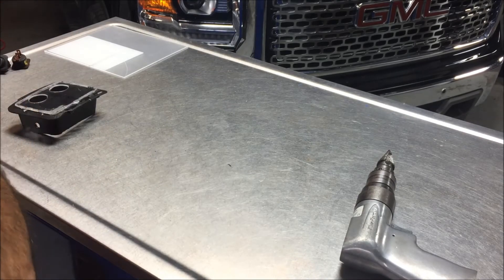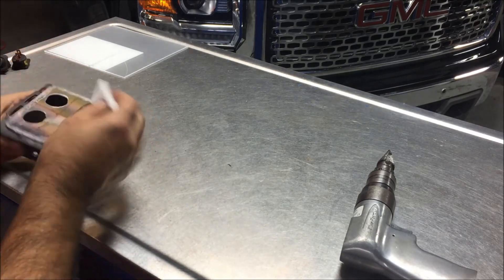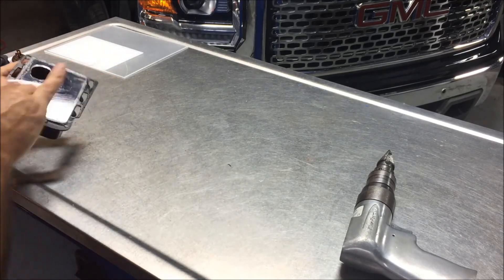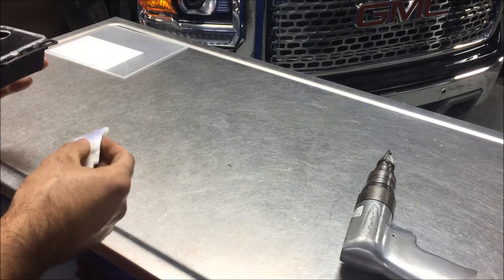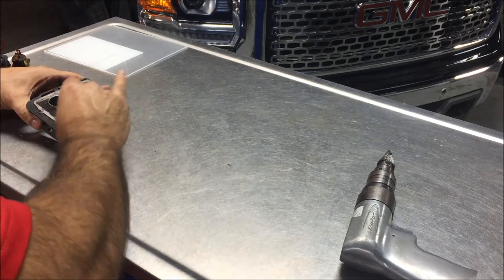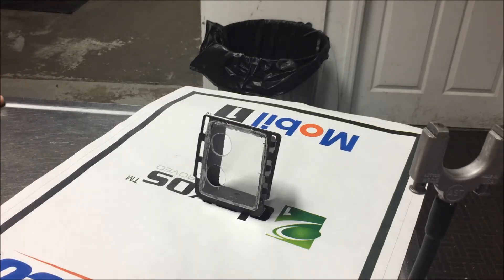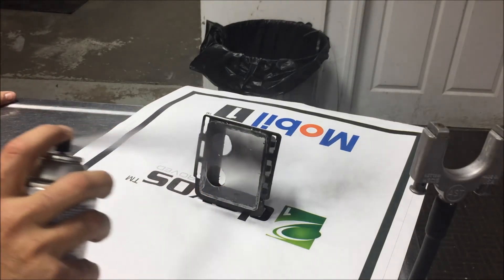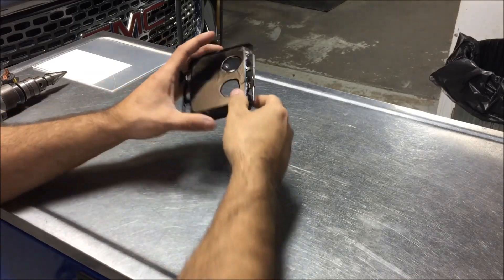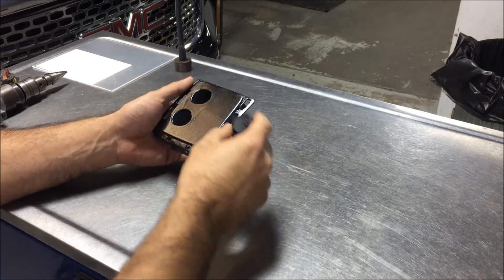I'm gonna take a little alcohol prep pad, wipe it around for a minute and then clean it up. Let it dry for a minute. I'm gonna give this a light coat of flat black. I got it painted up — it came out a little satin, I thought it was flat, but it'll be okay.